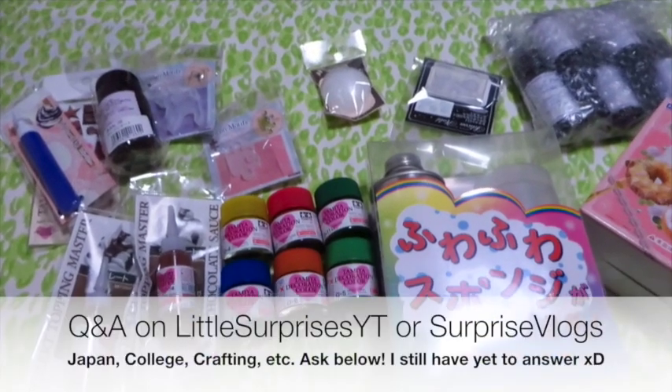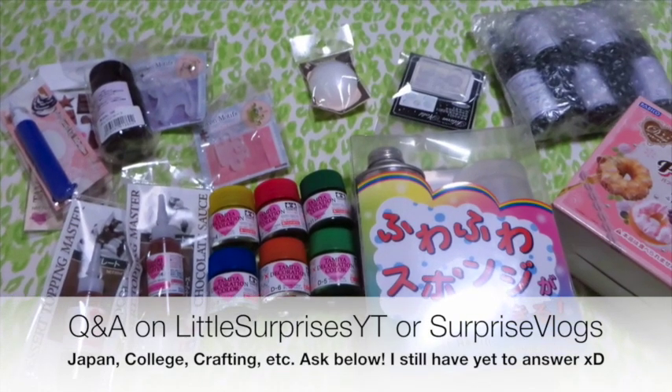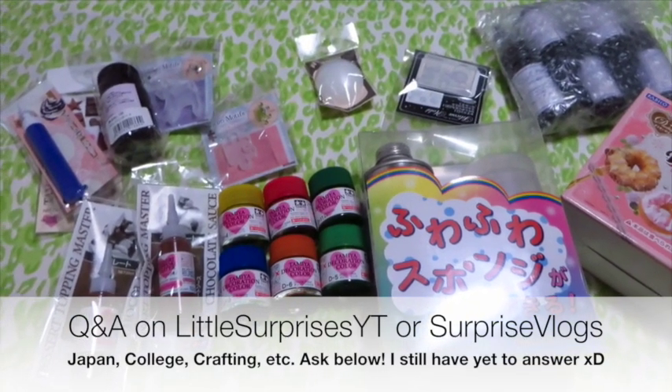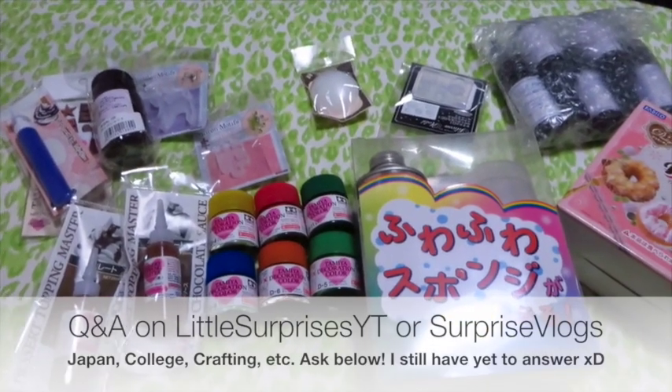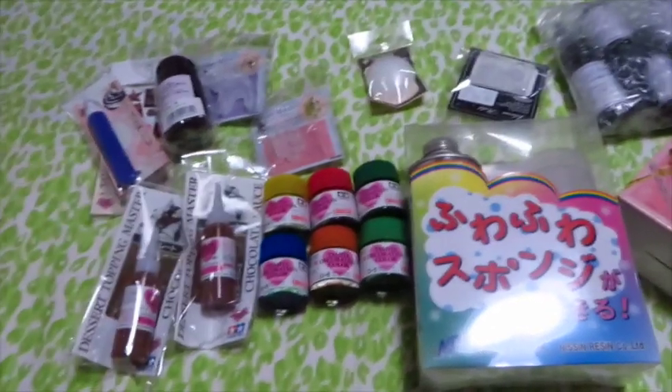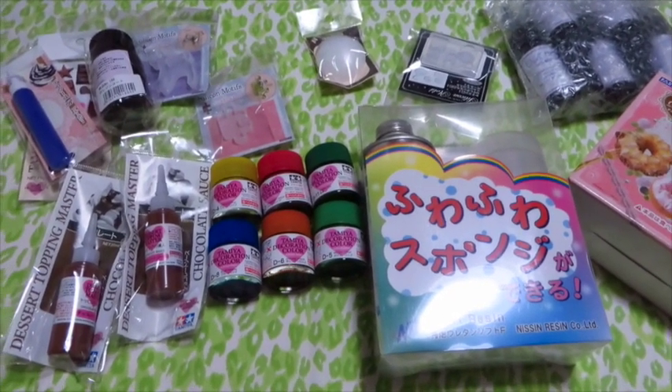Any questions you may have about anything — I still haven't done my Q&A yet, but I really want to start on it. So any questions you have about crafting, about myself, about Japan, anything — I will be starting hopefully very soon a Q&A series on either this channel or my vlog, so let me know down below.